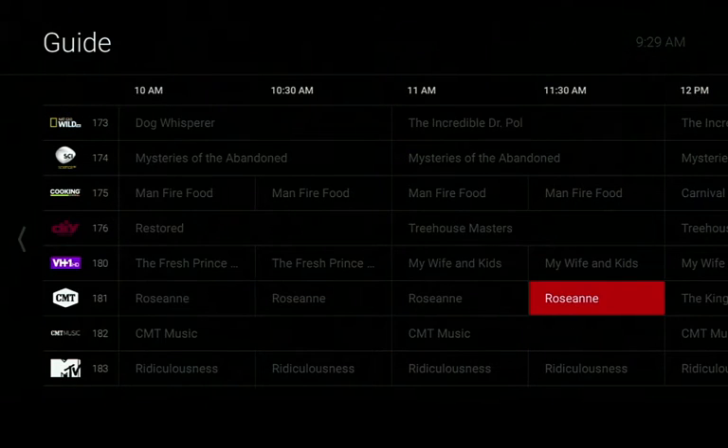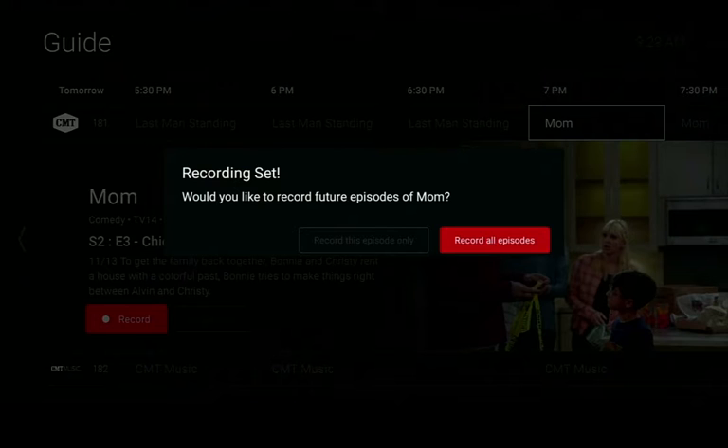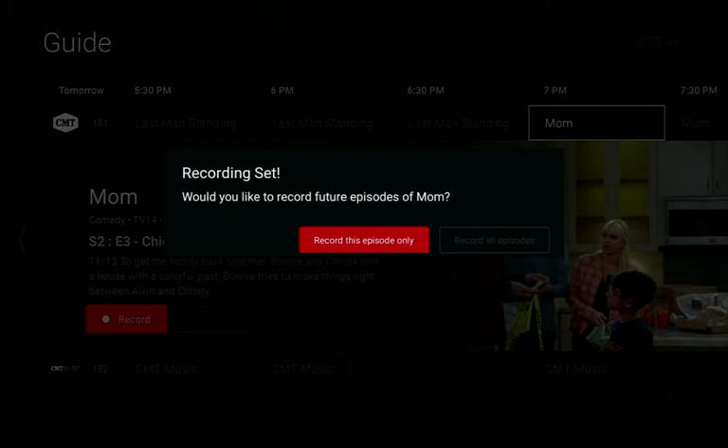Navigate to your desired program and hit select, then select again on the record button. Now choose whether you want to record this one episode only or the series of all episodes.